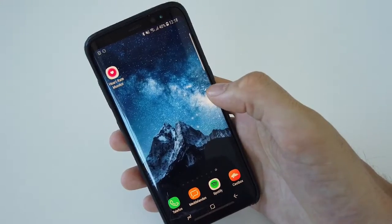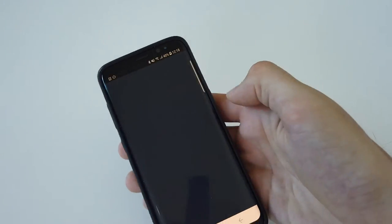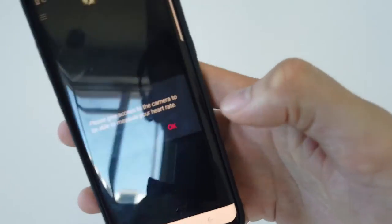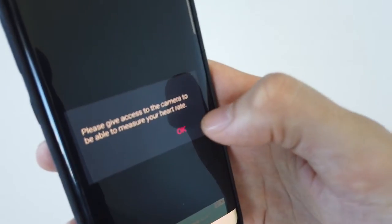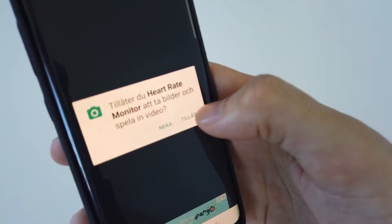When the app is installed, it appears on your phone's home screen and you can open it up. Then you need to give the app access to the camera, so you just click OK and then press allow.